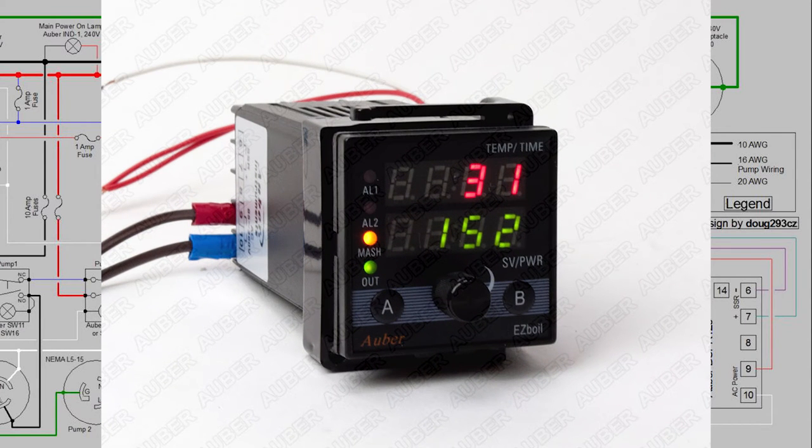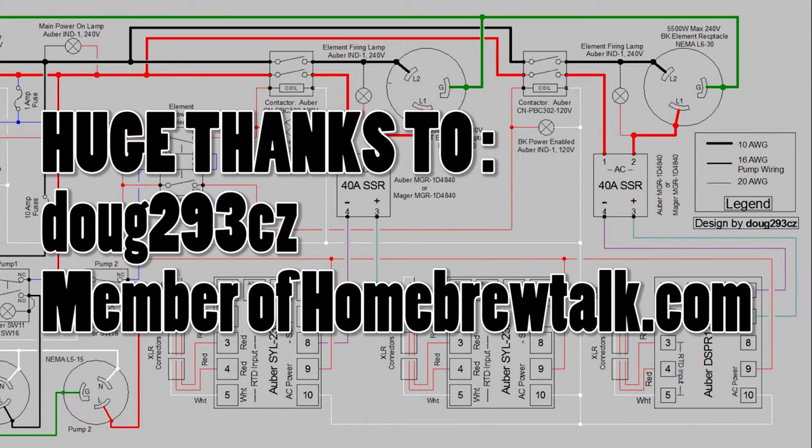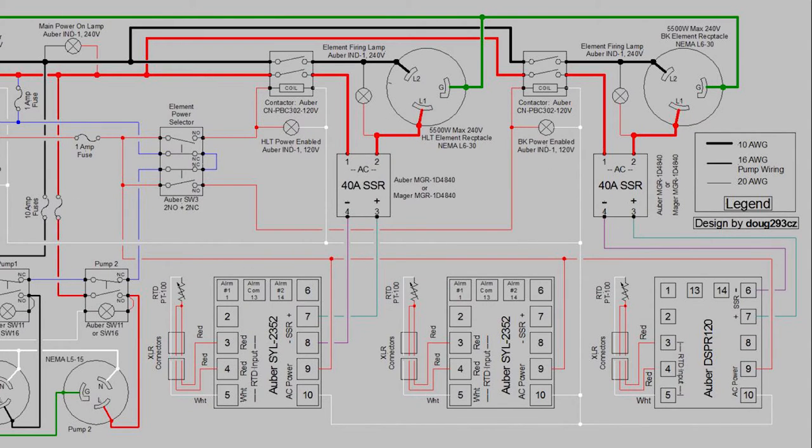I really appreciate Doug from Homebrew Talk doing all these wiring diagrams for me. It's been awesome to have somebody do that. I really appreciate it — I can't say thank you enough. So if you guys get over to Homebrew Talk, just tell him thanks for me if you would.